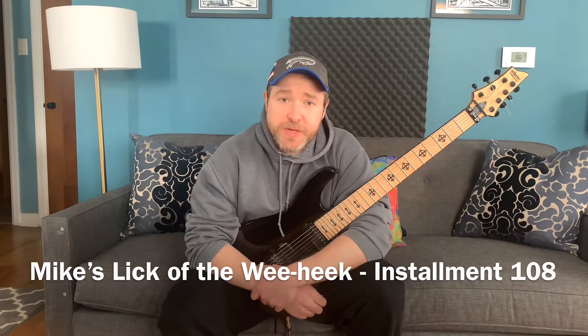Greetings! It is I, Mike from Weapon X, here again. Welcome to installment 108 of Mike's Lick of the Week.